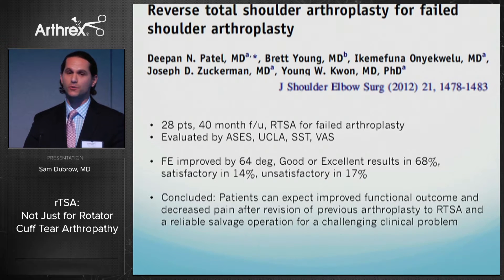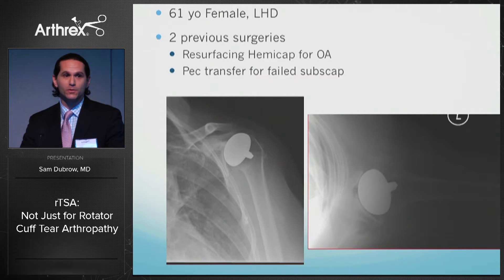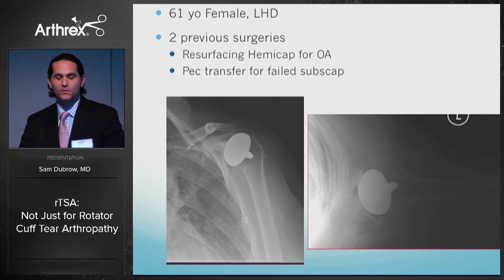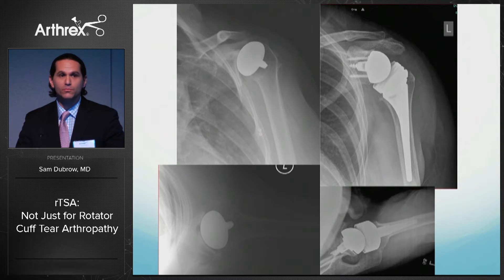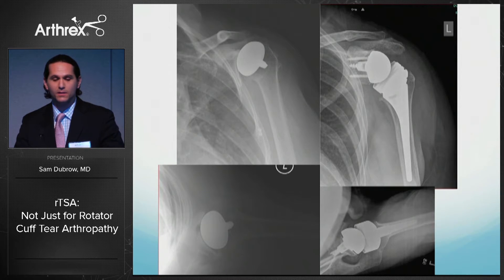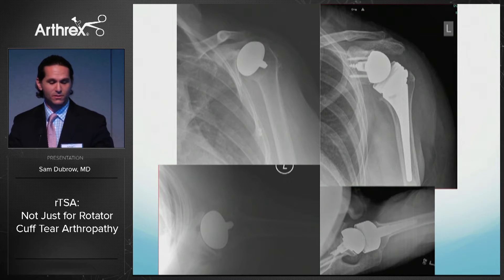What I take from that is some revisions do extraordinarily well and others don't. Revisions that work well are what I call 'revisable shoulder replacements.' Here is an example: a 61-year-old left-hand dominant female who had two previous surgeries — a hemi cap placed for osteoarthritis, then a subsequent pec transfer after the subscapularis failed. You can see superior humeral head migration and anterior subluxation. Revising this to a reverse is straightforward — removing the hemi cap is like doing a cuff tear arthropathy. The less trauma performed in a revision, the better and faster the outcomes.